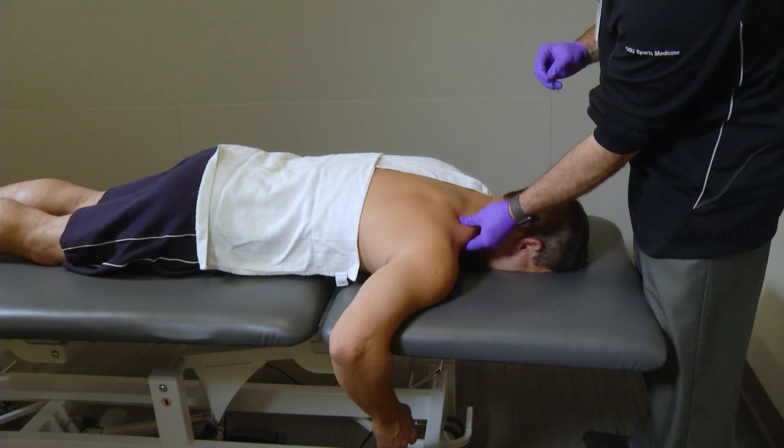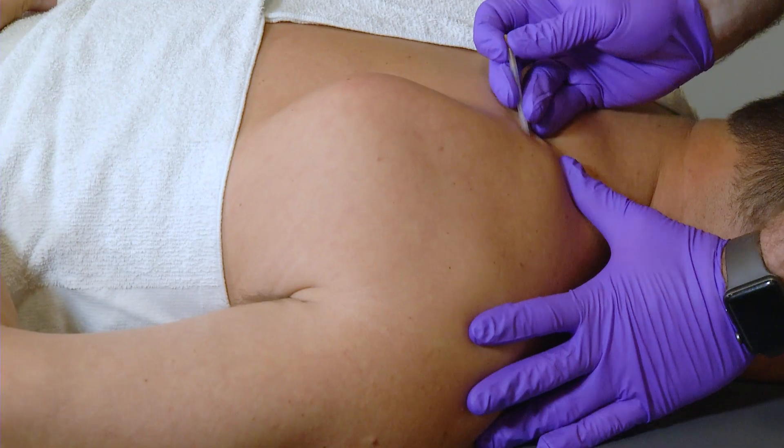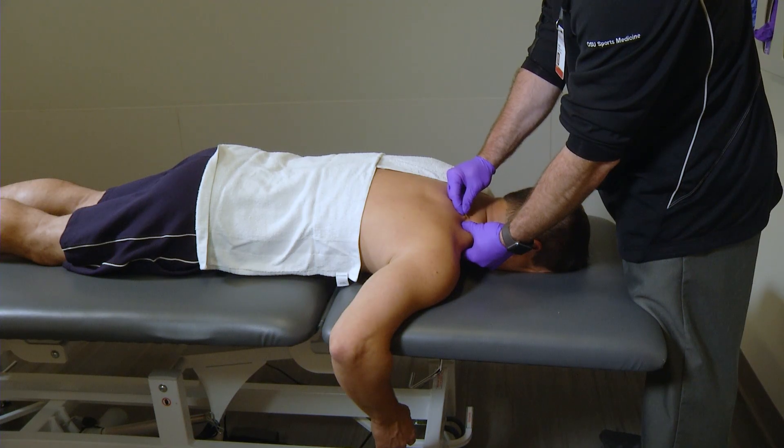We take the needle and directly insert it into the muscle, moving it around until we find either a twitch response or some cramping — that indicates to us that we've found a trigger point that would benefit from the dry needling.